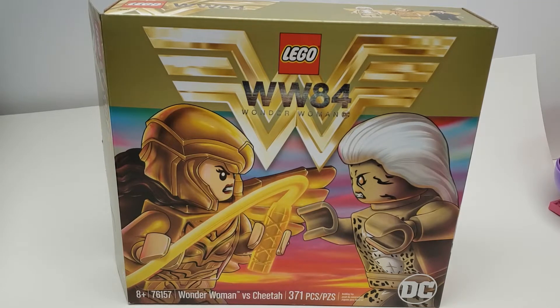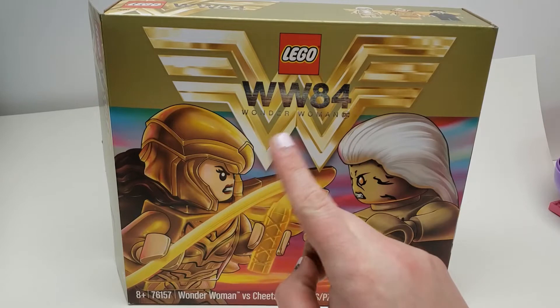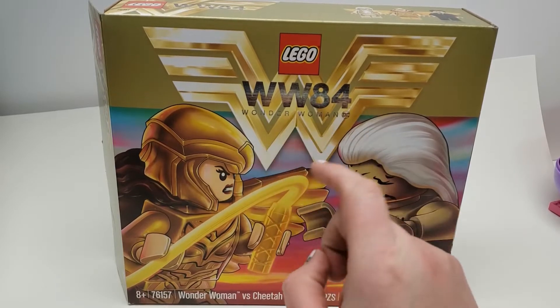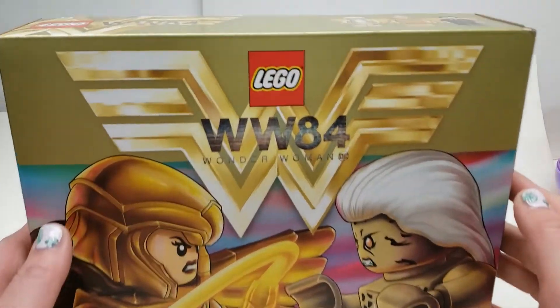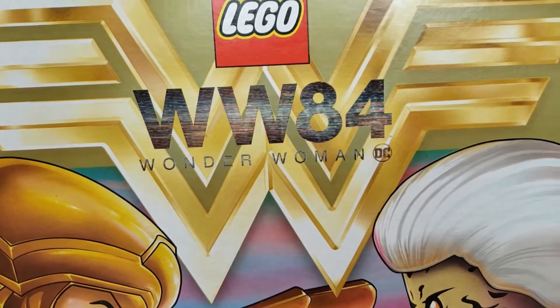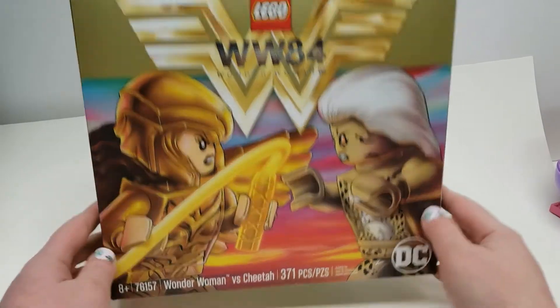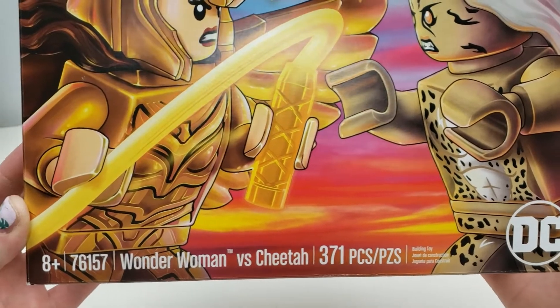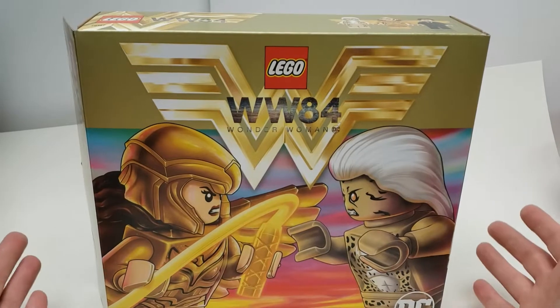I don't normally do this, but I wanted to show off the box. This is the box, and as you can see, it is very unique. I have to say I really like this — that definitely is Wonder Woman. The WW84 logo is not the best, but one of the cool things is if you look close, it looks like a static TV or something, which is kind of interesting. I'm sure that plays into the movie. This is the front, and you have all the stats and stuff on the bottom, which is okay — it's kind of small, but I like how it doesn't detract from the picture.